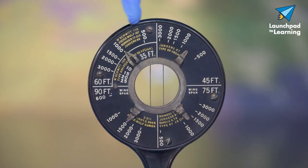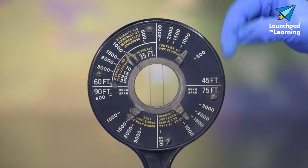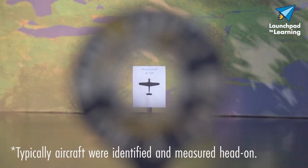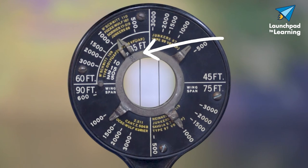Around the hole you can see the type of enemy aircraft — Japanese, German, and Italian — in yellow, and they're grouped by wing size. On white you can see the distance. To use it, the gunner would identify the incoming aircraft, line up the aircraft between the wires, and then read off the distance given.